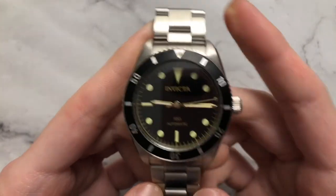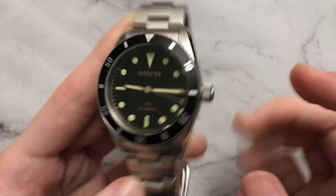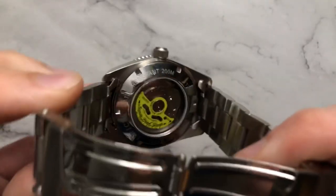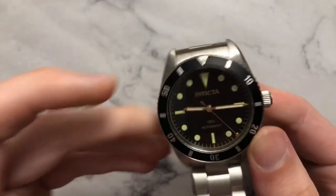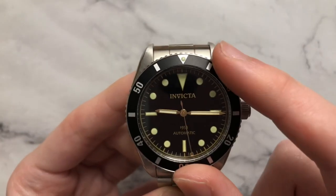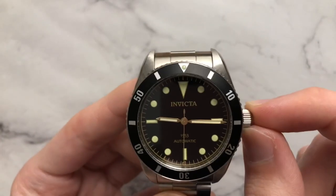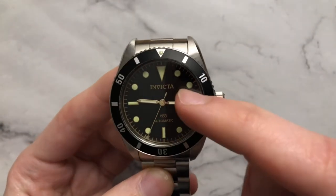Some specifications for this watch: we have a 200-meter water resistance with screw-down crown, a Seiko NH35 movement in the back, a see-through case back, and mineral crystal on both the front and the back. 120-click bezel. This is the NH35, so we do have a ghost wheel position — it's not an actual true no-date movement.